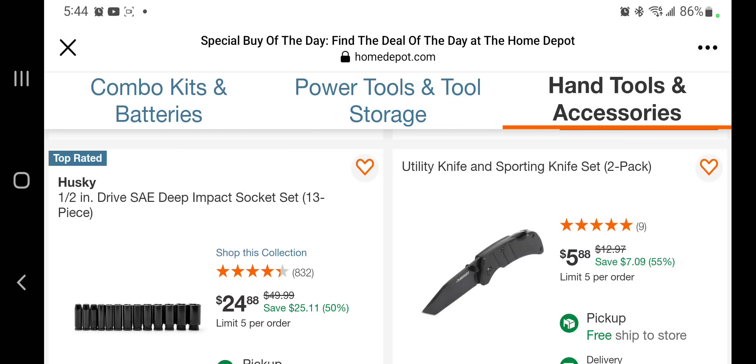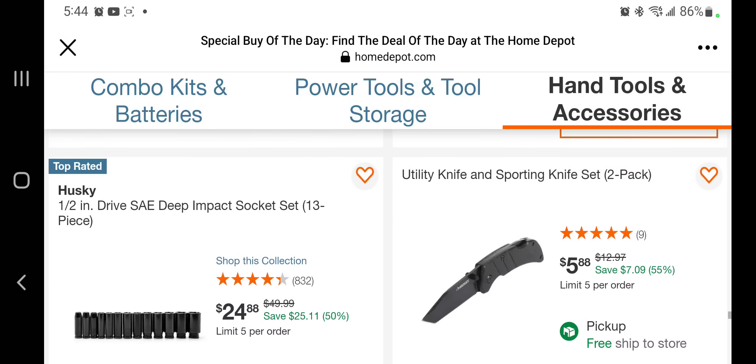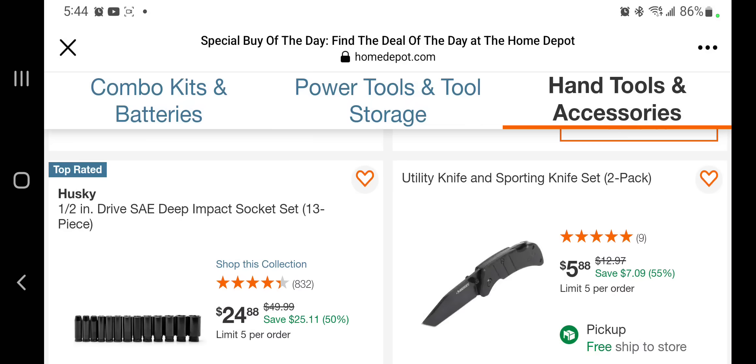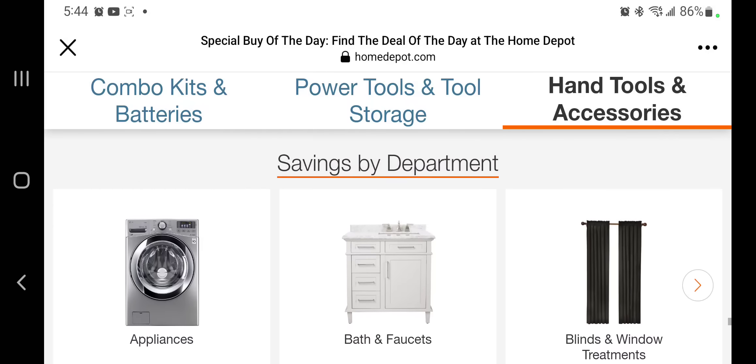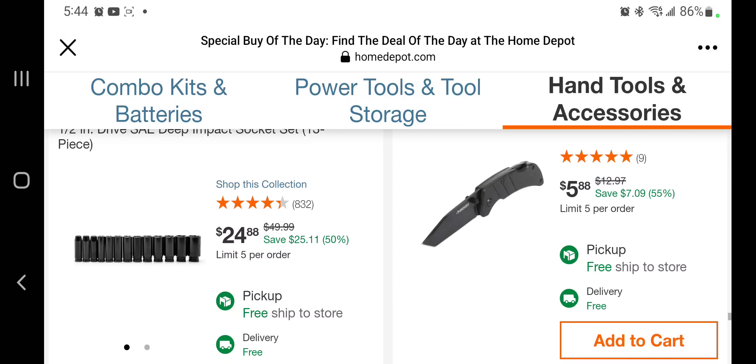That's a killer deal on those sockets. You got a sporting knife set for $5.88 — actually a pretty good utility knife and sporting knife two-pack for five bucks. Might end up getting that. That's a pretty good deal on the sockets and the knife. Make sure you jump on those Milwaukee deals because they will sell out. Don't forget to subscribe, hit the like and bell icon — we'll see you guys on the next one, thank you for watching.